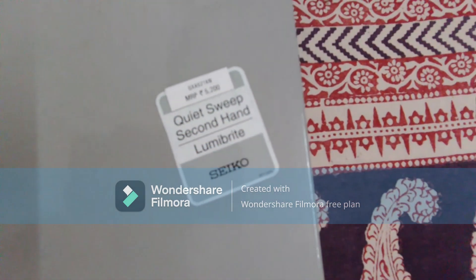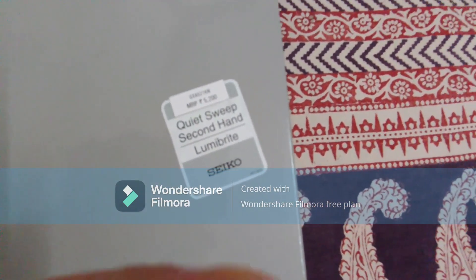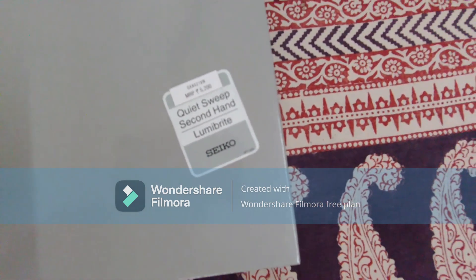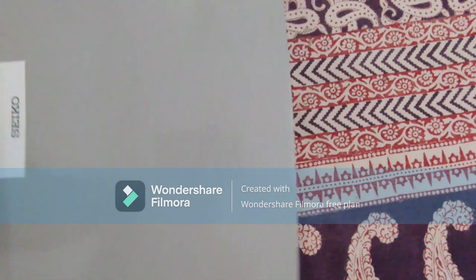The model number is QXA521KN and its MRP is around 5,200.